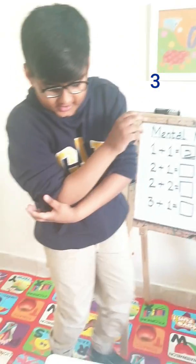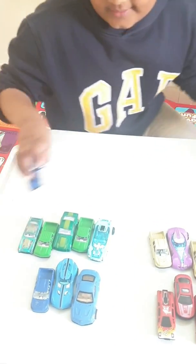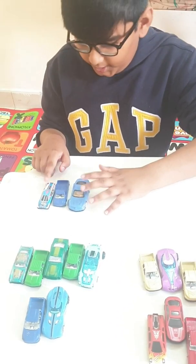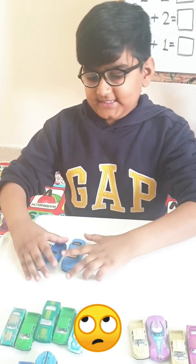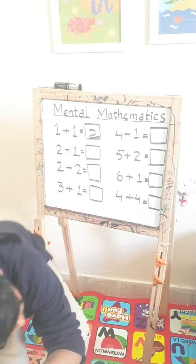Now let's check it on the cars. We have two cars and let's add one more. Let's count it — one, two, three. What's the answer? Exactly, you are correct. It is three. Now let's count it on the board — it's three.